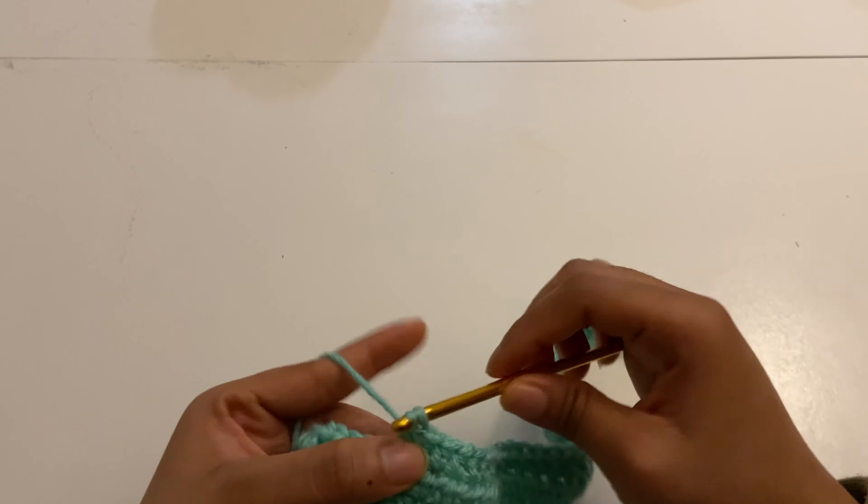That's basically it — I'm done with row number three. I'm just gonna do the exact same thing: chain one, turn my work, and keep going until I have a huge block. I think I'm gonna do about 45 rows. This is what the top looks like right now — it's a rectangle and I'm not done, but I just wanted to give you guys a little update on how it's going to look.